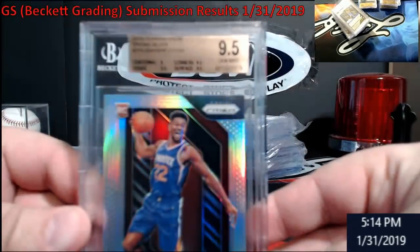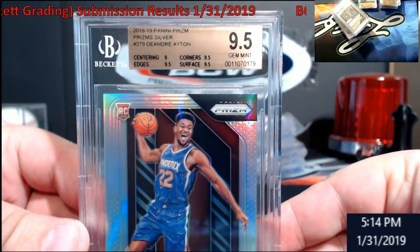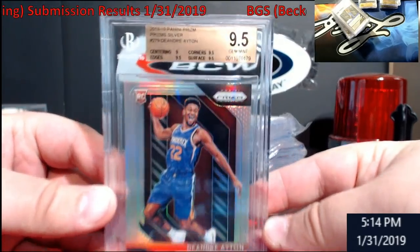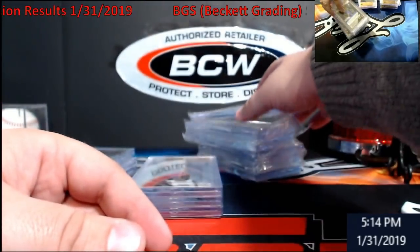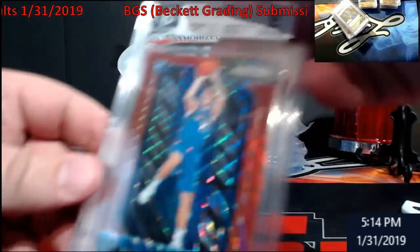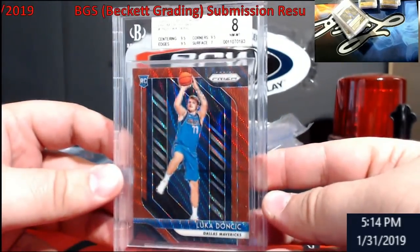I'll show you one more Luca — got an 8 and a 9.5, with another nine on centering. They got me on that. I thought it was going to be a hairline on it but a lot of people were getting dinged on surface on these — and that stuff really worked. I got a couple of 8s; this one I didn't touch and I should have. The surface somehow got me a seven on a Luca Red Wave.